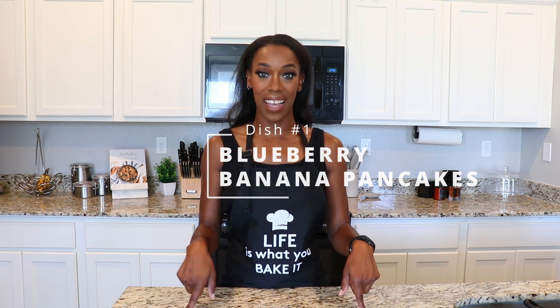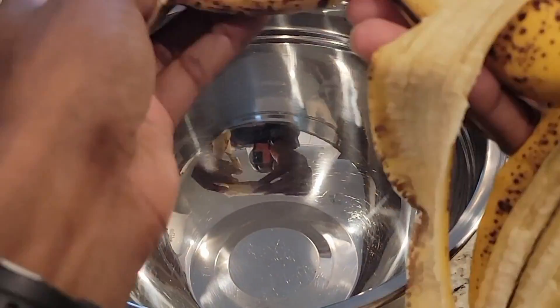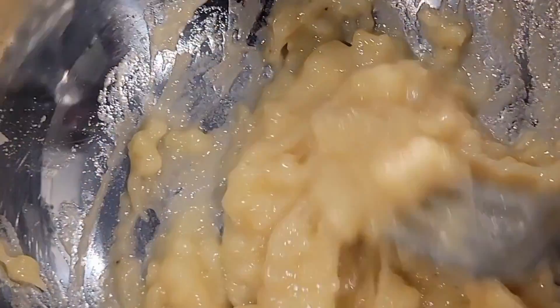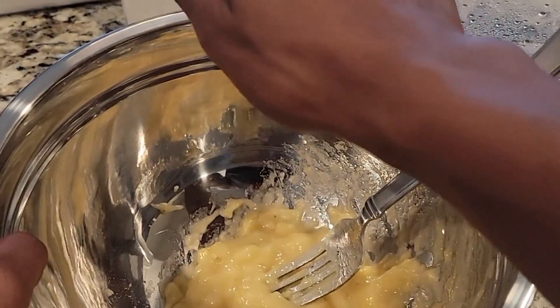We'll start off with the actual pancakes. What you'll want is some bananas and some eggs. The best way to do this is to remember that it's a one-to-one ratio — if you're using one banana you need one egg, if you're using three bananas you'll need three eggs. I'm just cooking for myself so I'm gonna go ahead with one banana, peel it, and mash that banana up. Once the banana is mashed up, I'm gonna crack my egg and mix that in.